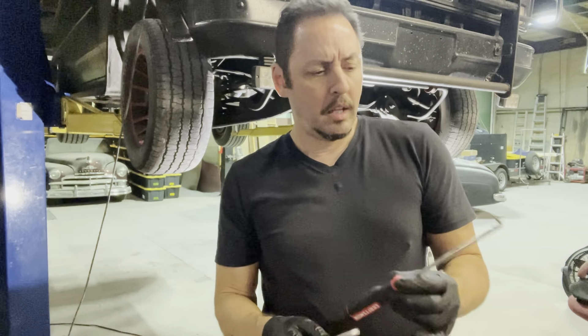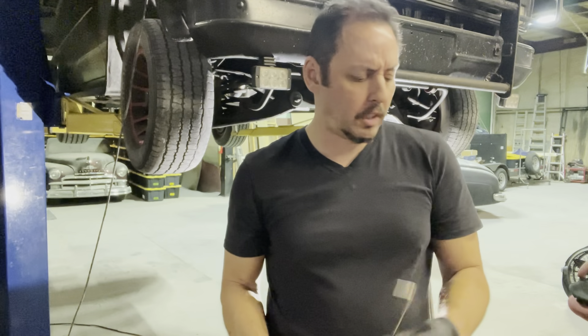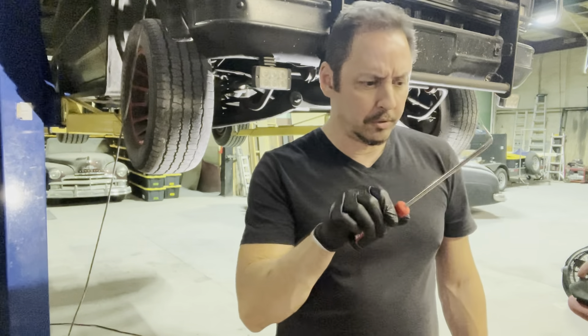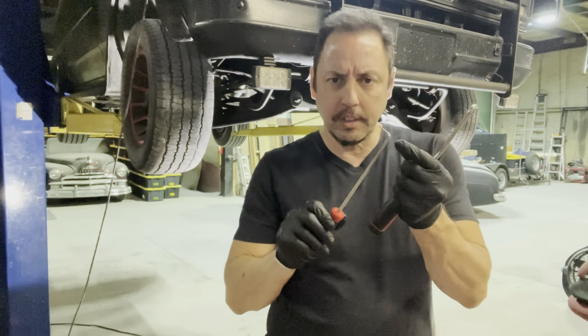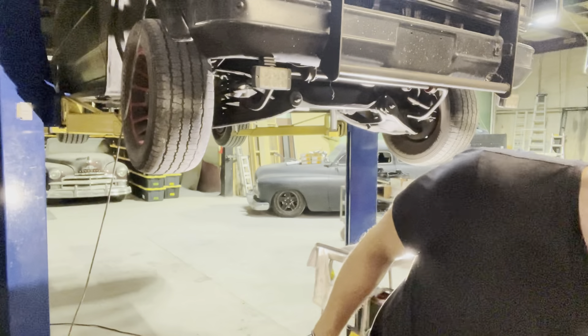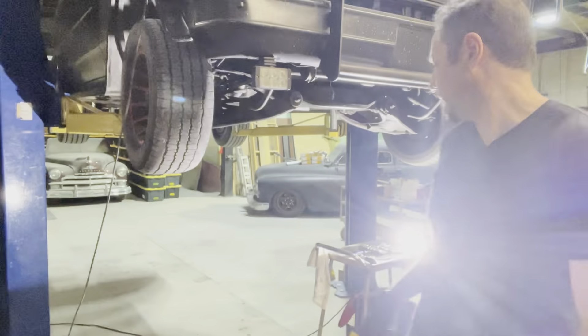I haven't mentioned these tools. A set of picks comes in so handy when you're trying to get a radiator hose loose from a radiator. You slip this thing in there and follow it around and it comes right off.